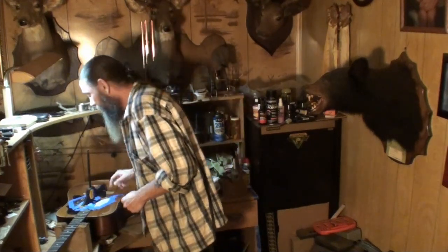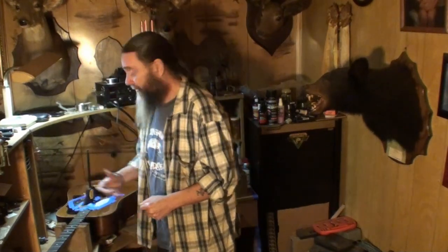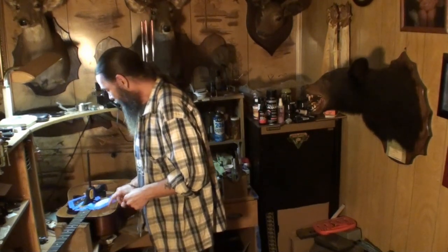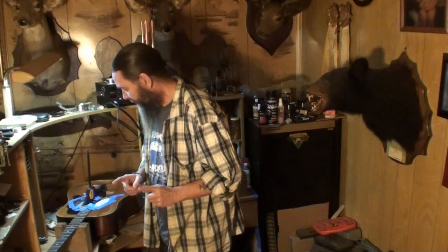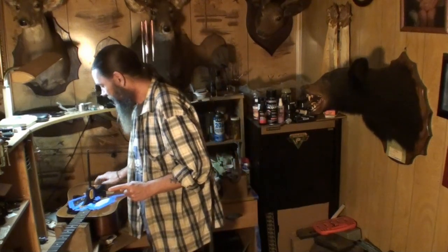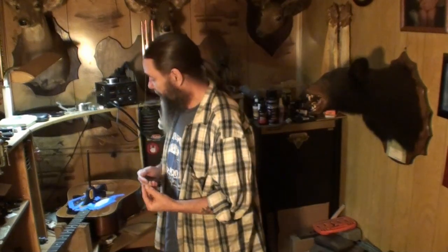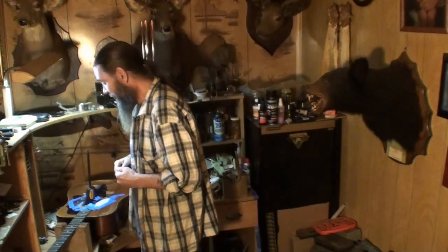I'm hoping to bring those cracks back together as tight as possible. On this big one I'm not sure it'll come all the way together, so I might have to cut real thin pieces of spruce and put them into the crack if it doesn't come back together tight enough. Let me bring it over and show you what I've been doing.